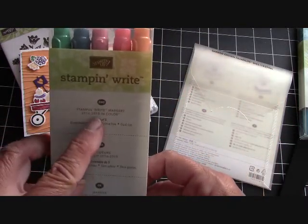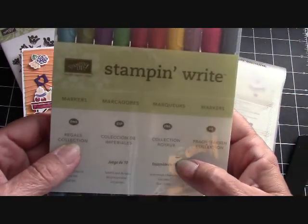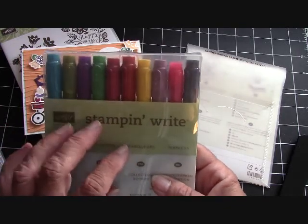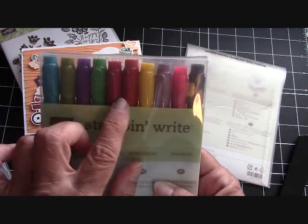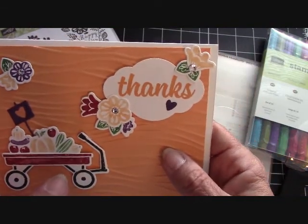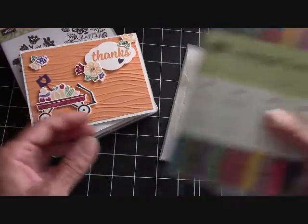This is the 2016 through 2018 in colors because I used the Peekaboo Peach — that's what I featured on this card. And then all the other colors come from our markers of the Regal Collection. I really like the Regal Collection — it has deeper colors to it. The one reason why I really like this set is because it has Garden Green and Cherry Cobbler, and those are my two go-to Christmas colors. Not that I don't like all the other ones — the Always Artichoke is absolutely beautiful. Cherry Cobbler, Garden Green — just some beautiful, beautiful colors in that collection.